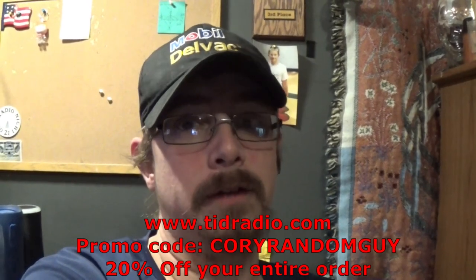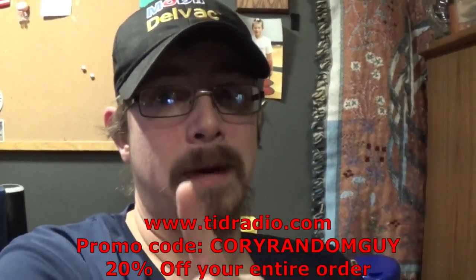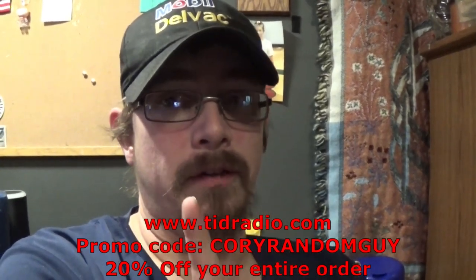My promo code is still active. I'll put the link in the description below, which goes to the website and automatically applies my discount code of 20%. Guys, go check them out. They got a lot of great stuff. Promo code works on everything, not just one radio.